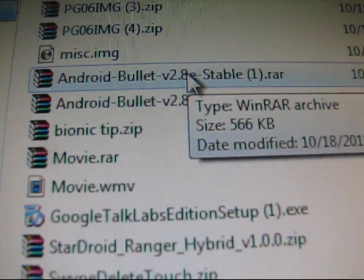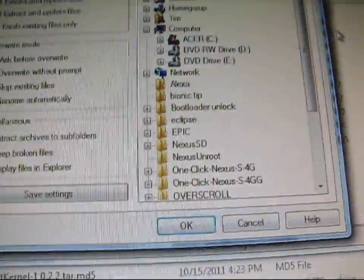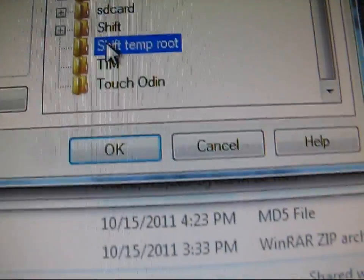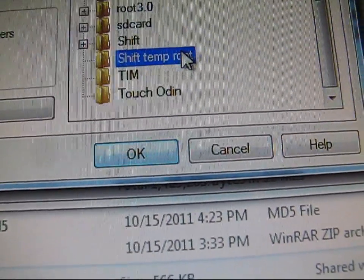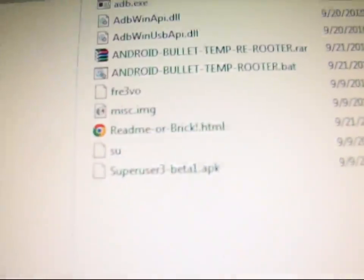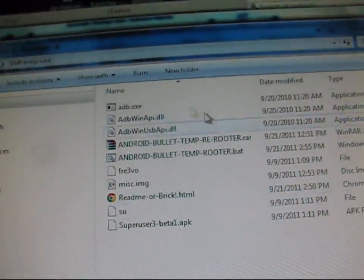Double-click on the RAR once you have WinRAR, WinZip, or 7zip. It's going to be a bunch of files. Hit Extract To and then find that Shift-Temp Root folder. Select it and hit OK — it's going to extract all those files to that folder. After you hit OK and open up the folder, all the files are right there, so make sure you have all of them.